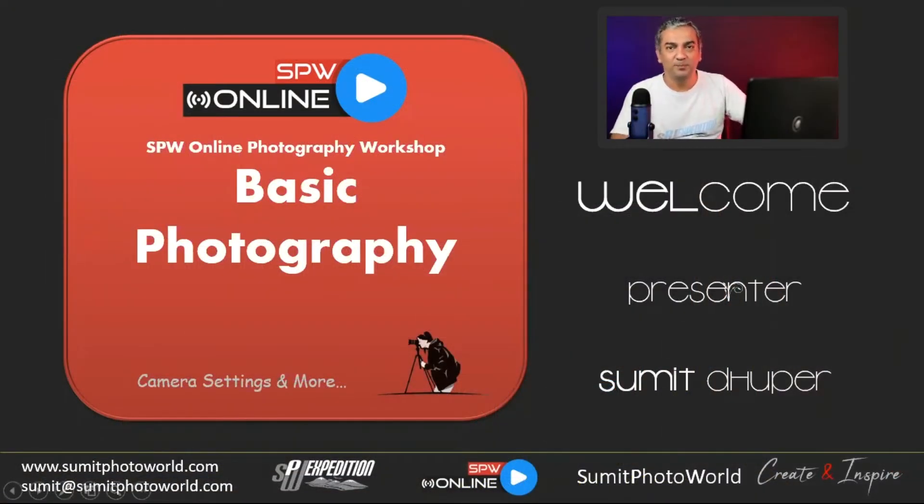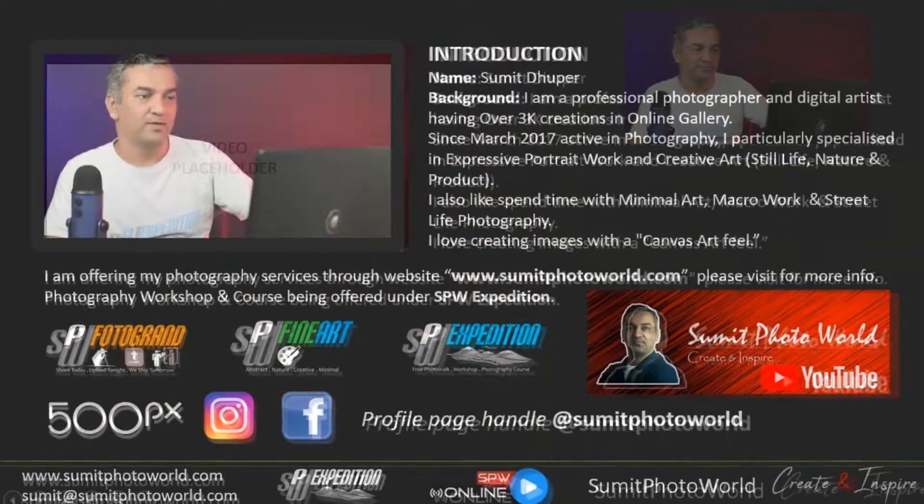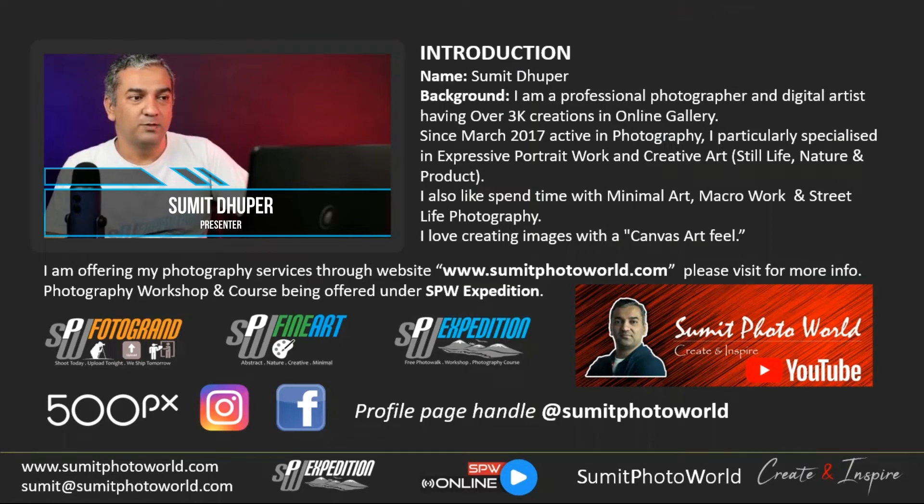Welcome to this online workshop on basic photography. I'll be the presenter — my name is Sumit Dhupar. I've been doing professional photography since 2017 and have over 3,000 creations available in my social media gallery. You can check my profile with the page handle 'Sumit Photo World,' available on Instagram and Facebook.